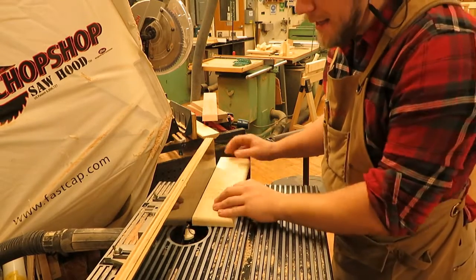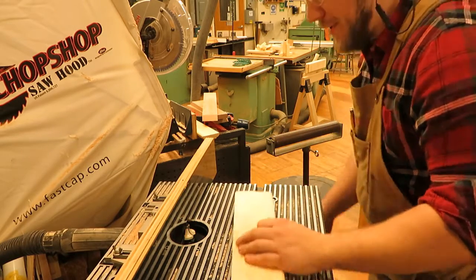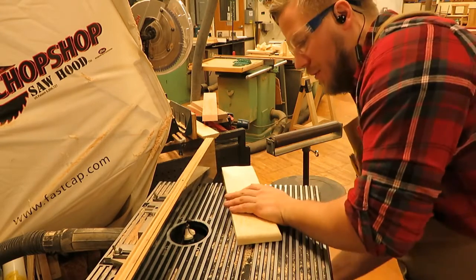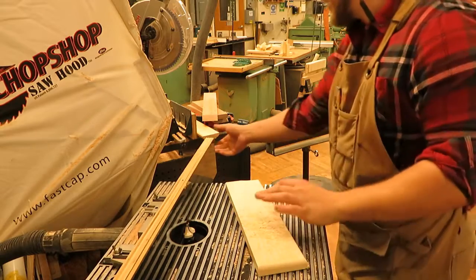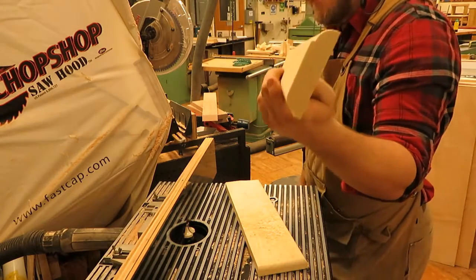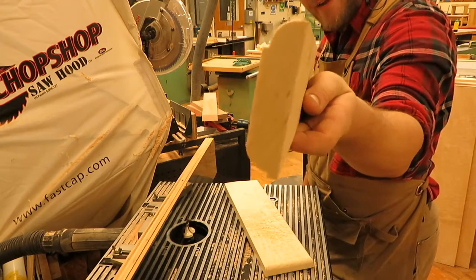One good practice — this is why we have a lot of pine at this station — is to do a test cut before you cut your actual piece. If you don't like the design, you can either lower the bit for just a rounded edge, or raise it so the round over bit creates a lip. We're going for the standard cut, running the molding with the face against the table to get this profile.